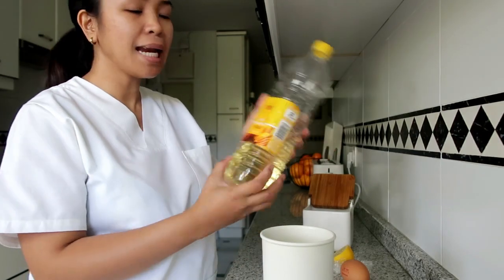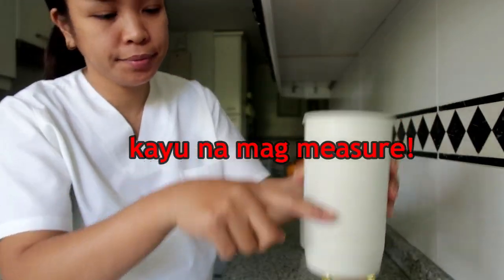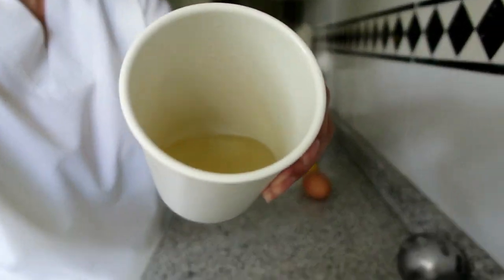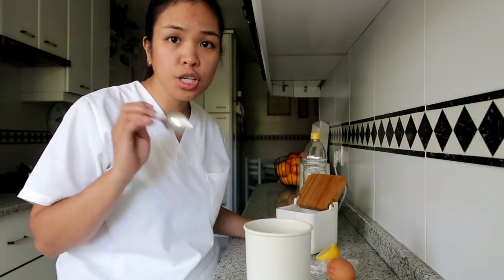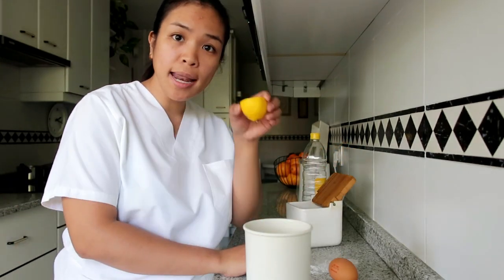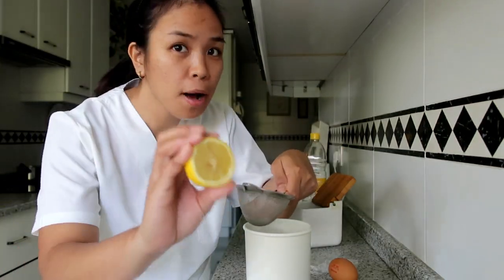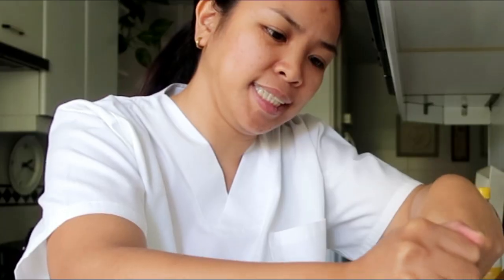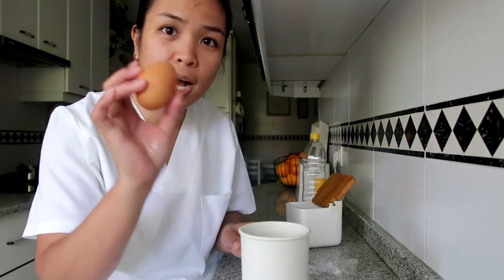So, ang ilalagay natin na mantika is hanggang dito lang. Hindi pwede masyadong madami. Tsaka one tablespoon ng salt. Tsaka lemon — gagamit tayo ng pansala kasi may mga buto-buto yung lemon.